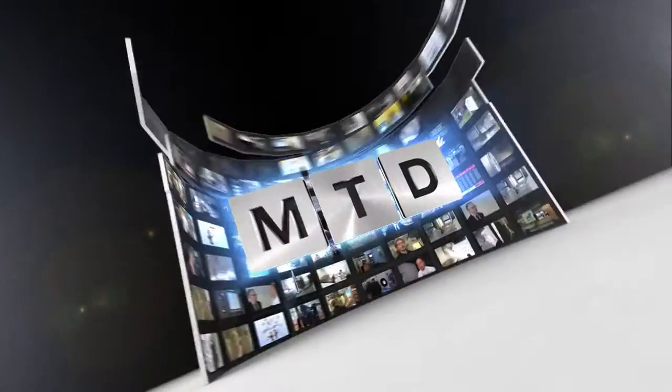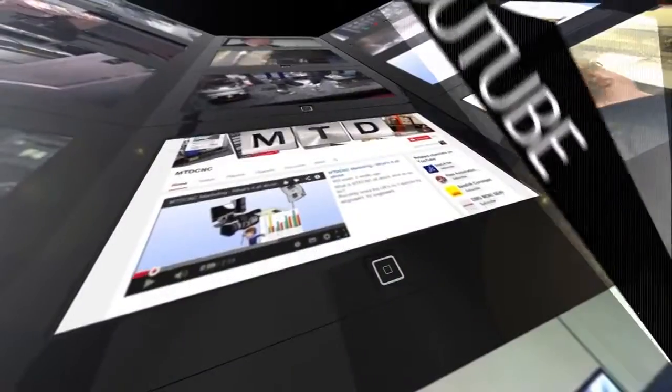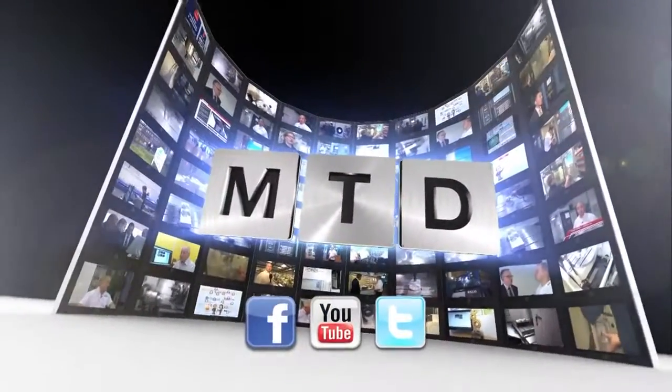Brilliant — fantastic insight into what is a pretty novel product. Thank you. For more videos, products and news go to mtdcnc.com or follow MTD online on Twitter.